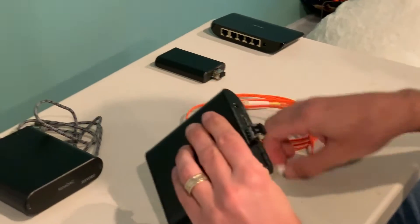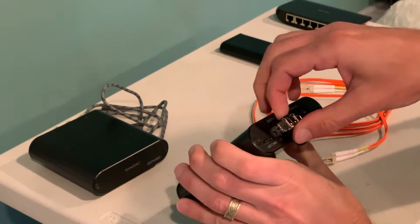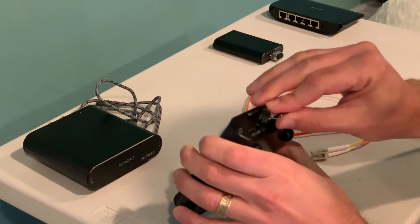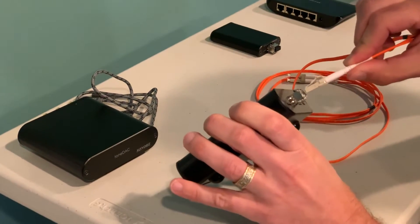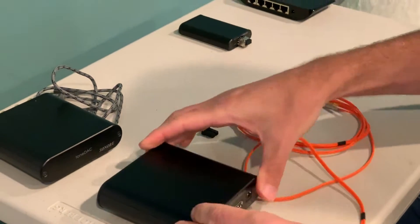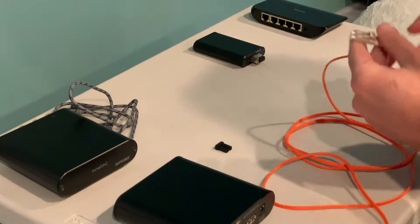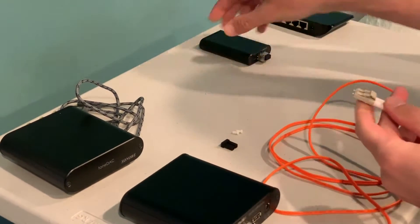This is an optical Ethernet. It has this little SFP module in here that comes out, and we recommend you use the one that comes with it. You've got this optical fiber that plugs in here. You need something on the other end — if you have a switch that supports SFP modules, you can use that.